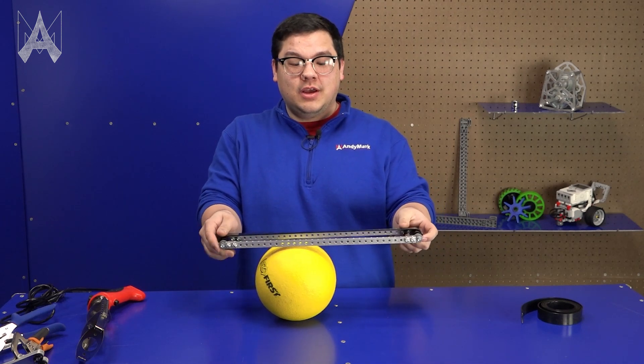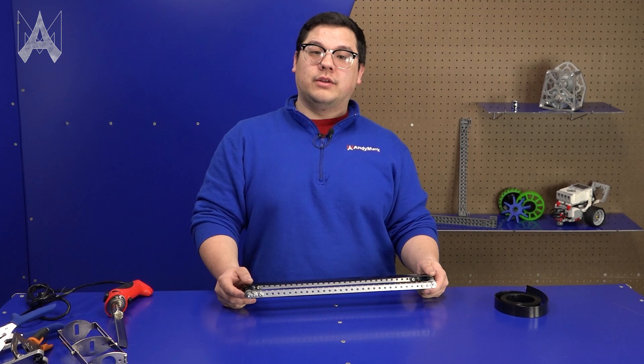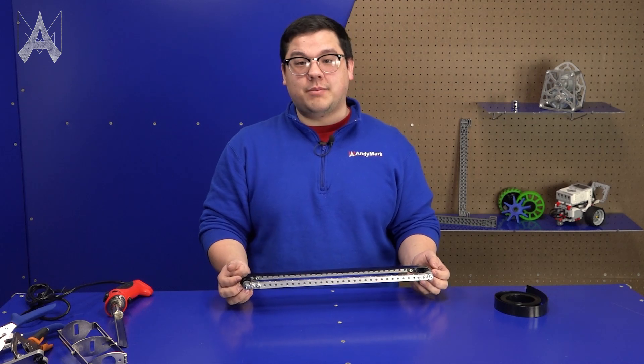By moving game pieces at a higher velocity you can easily and quickly use Polybelt as a conveyor or even a launcher. A lot of teams have used Polybelt on conveyor systems, and one of the difficulties they've had is their belt tracking off to the side and not being where they want it.